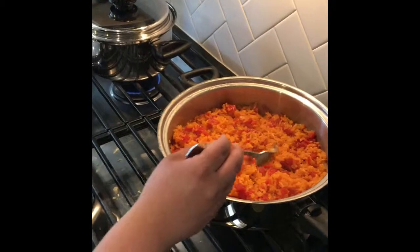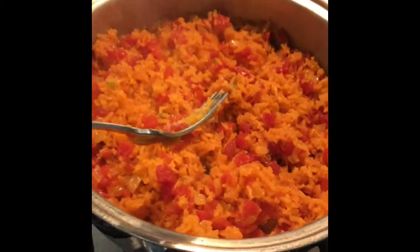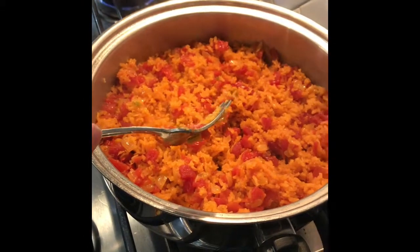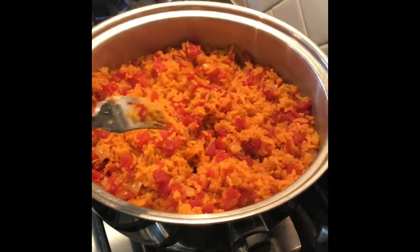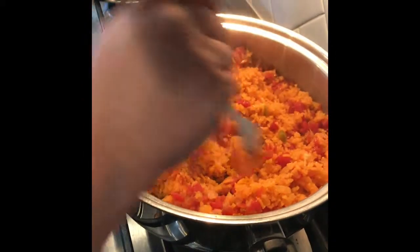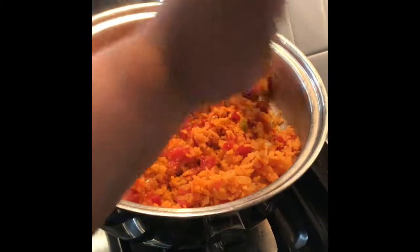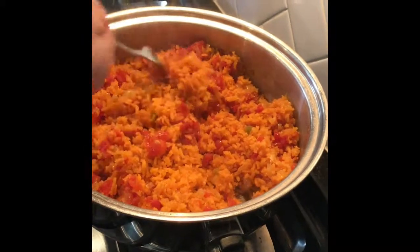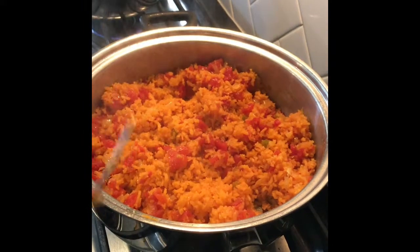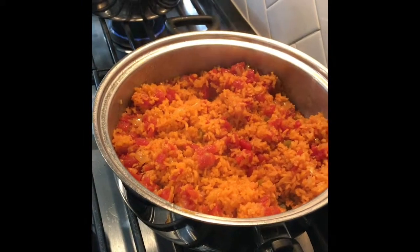It already sat for five minutes after I pulled it off the fire. It cooked for 20 minutes and now I'm fluffing it. You don't want to mix it, you're just gonna fluff it like that — because mixing it makes the rice mushy. That's it — that's one cup of rice and it makes that much. Looks good!